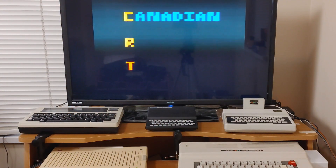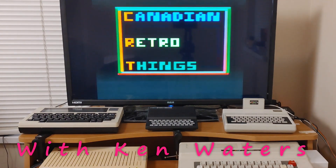Hey there everybody, wherever you may be, I'm Ken, this is Canadian Retro Things, welcome. It's time to play with my MC-10. What exactly am I gonna be doing with my MC-10 today? I am gonna be taking a look at this — the MCX32 SD, which plugs into the back of the MC-10.